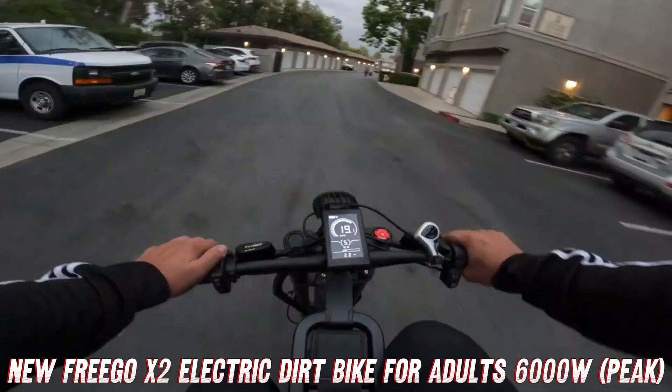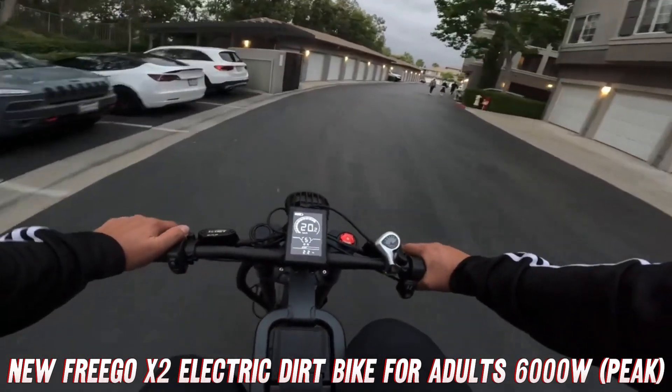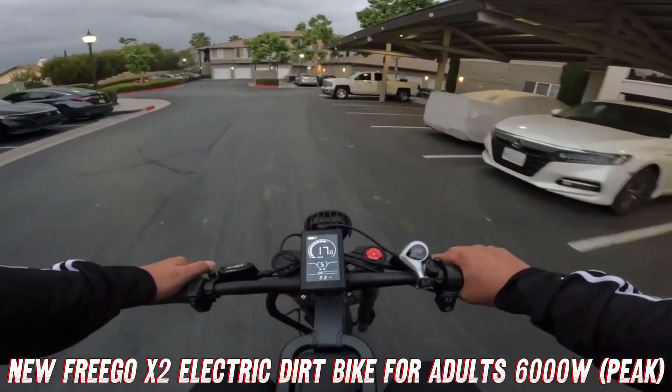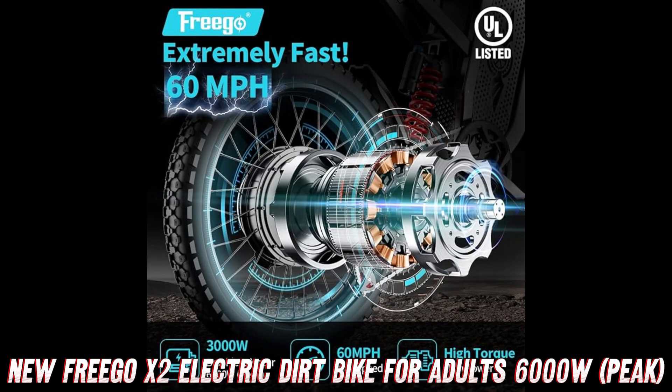So, what are you waiting for? Channel your inner daredevil and get your hands on the Frigo X2 electric dirt bike today. Just remember to wear your helmet and maybe invest in a few extra pairs of underwear, because this ride is going to be one wild adventure.